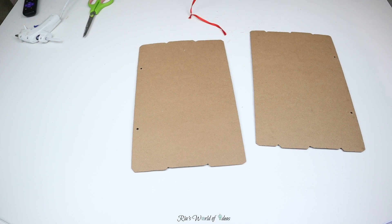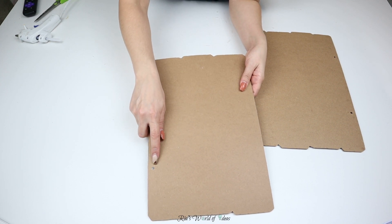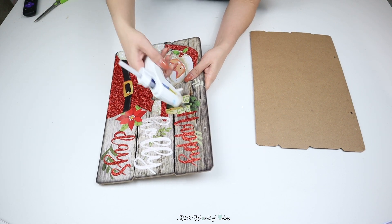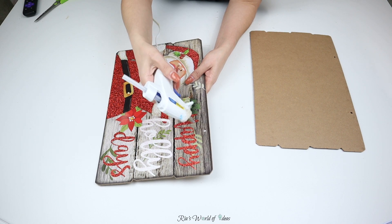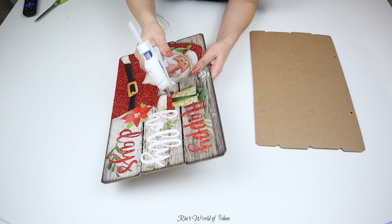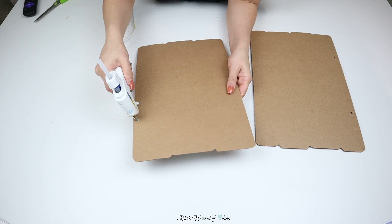So the first thing I'm going to do is cover up the holes where the ribbons were. You can do this with wood filler, but I'm very lazy and I just want to get this DIY done, so I just use my hot glue gun to fill in the hole and smooth it over with my finger. But again, you can use wood filler if you like.